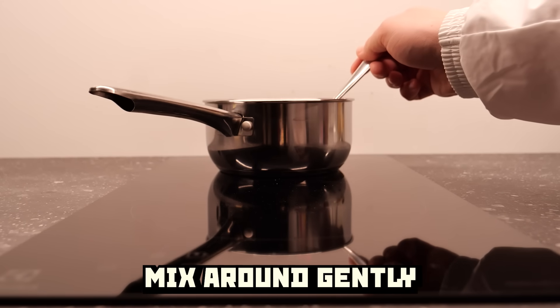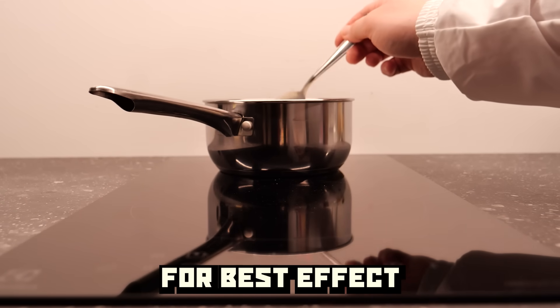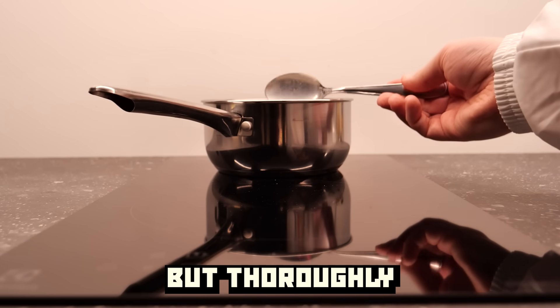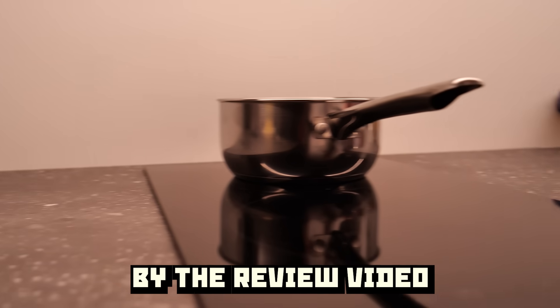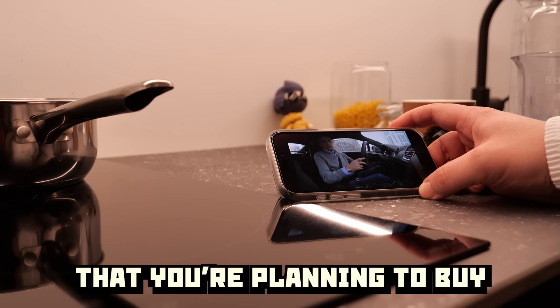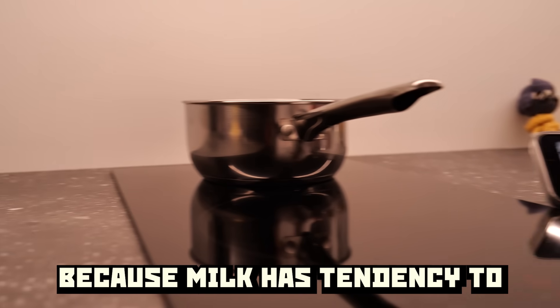Mix around gently. For best effect, gently but thoroughly. Try not to get distracted by the review video of the next car that you are planning to buy, because milk has a tendency to boil over.